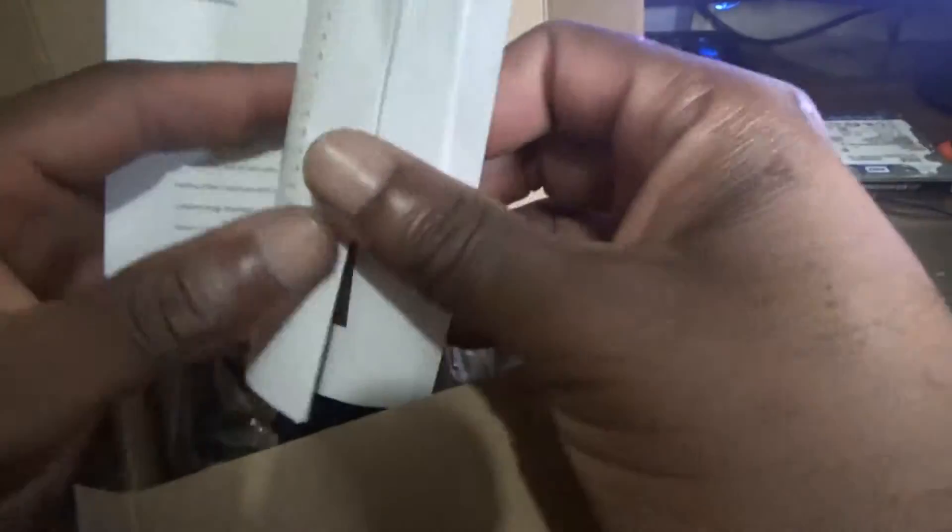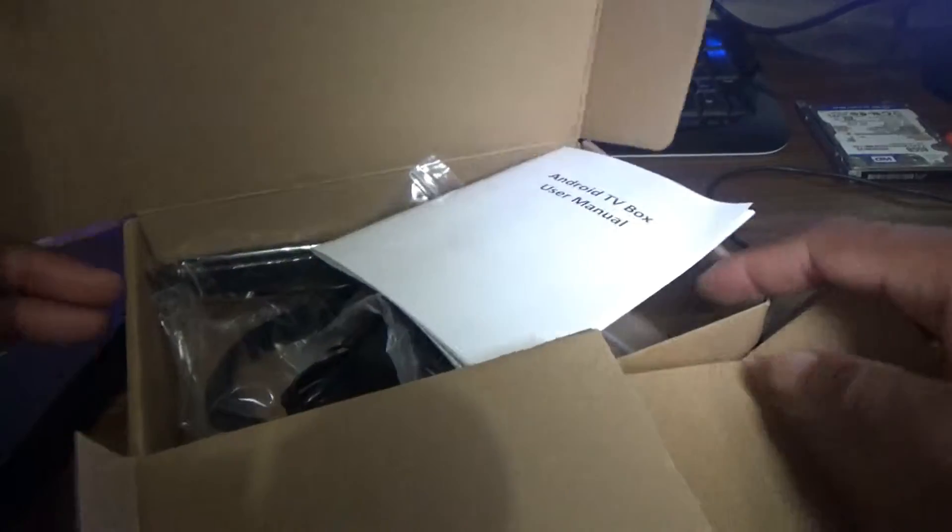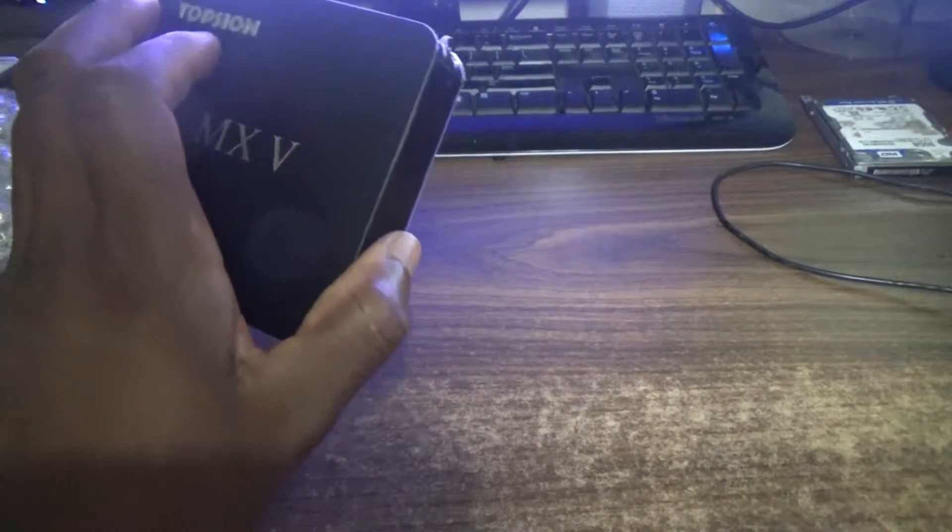This manual is useful even for those not familiar with the device, but trust me, these boxes are so simple to use that you don't necessarily need it — I've never opened one when using these boxes.